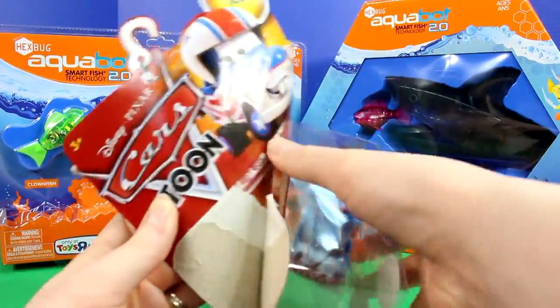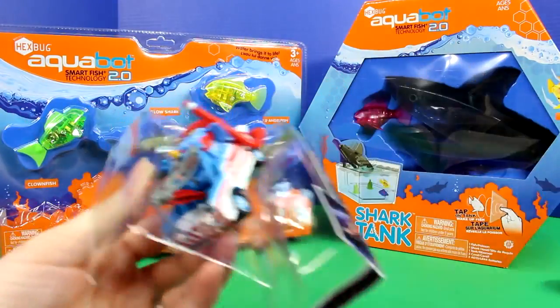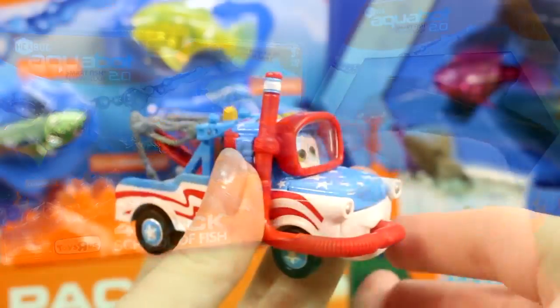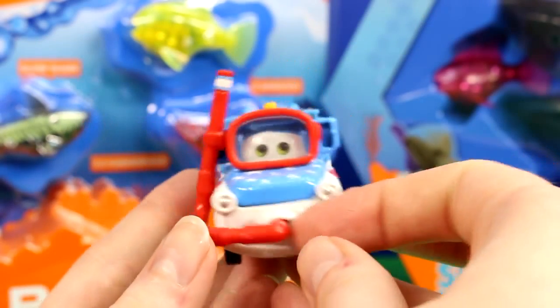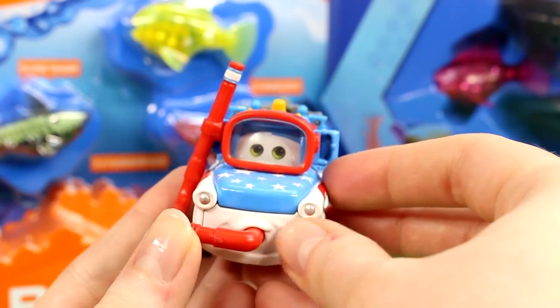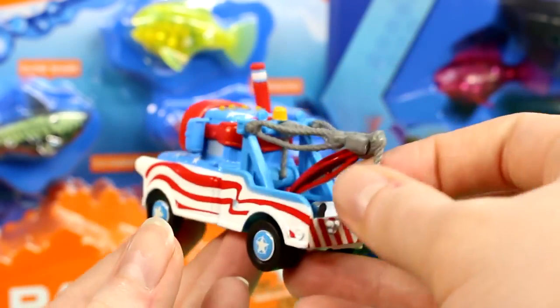Let's open it up and check it out. This is from when he jumps into that tiny little pool. He's got his snorkeling gear on, and of course the red, white and blue.